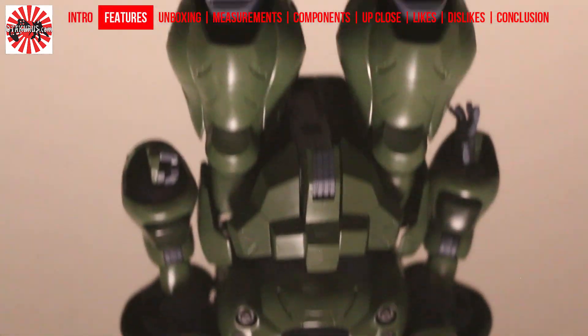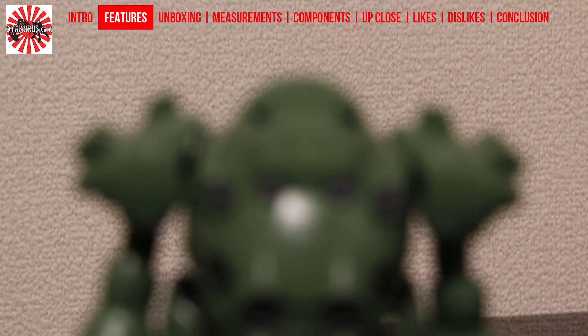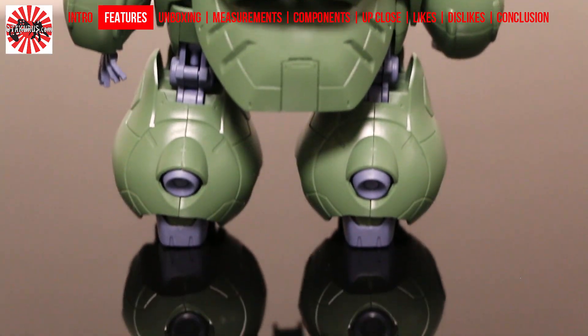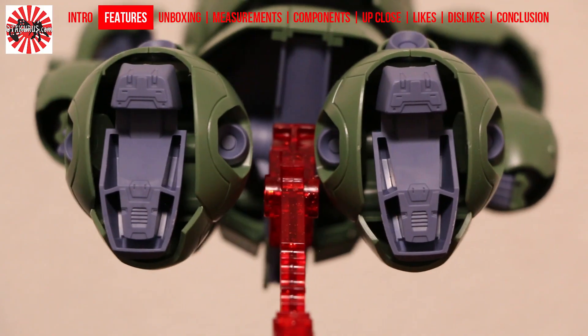Unfortunately, when it comes to features for the Gundam Gushion, it's rather lacking. Yes, you do have this big, interesting design, but there aren't any features that go with the large design to make it feel special. On the front of the chest, you have what look like a few cannon muzzles, and around the legs you have some additional boosters.